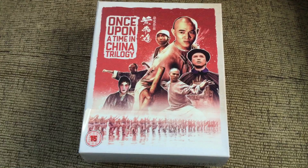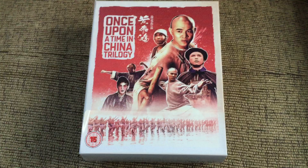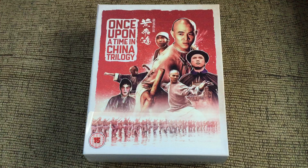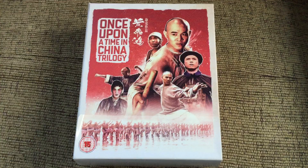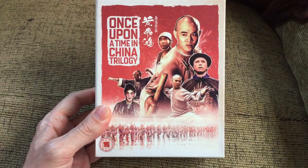Hi everyone. Completing a triumvirate of videos of Eureka Entertainment limited edition UK Blu-ray box sets of classic Hong Kong films, we look at one that came out not so long ago: Jet Li's Once Upon a Time in China trilogy. Strictly speaking, this box set is more of a quadrilogy because it also contains Once Upon a Time in China and America, in which Jet Li returned to the role of Wong Fei Hong after a short absence. In the intervening films, the character was recast with Chu Manchuk.